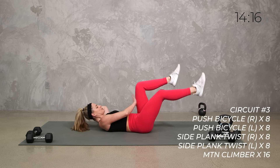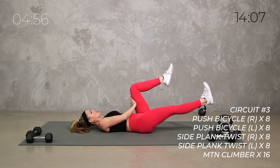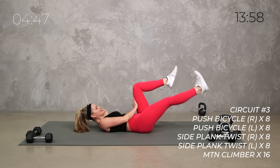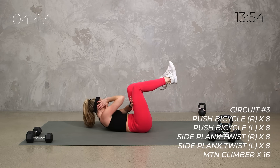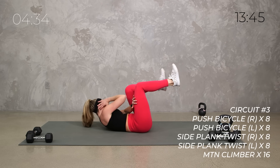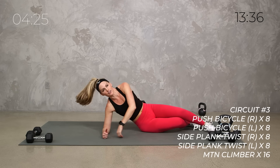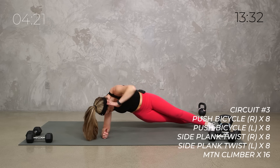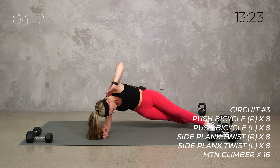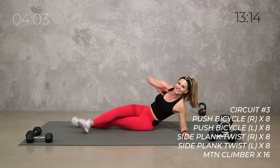Join me on the mat — core on fire, let's get it done. In three, two, set it up. You can also just do a regular bicycle without the push, or just a little cross crunch, or extend that leg out. Breathe — it's already burning. Other side. You can always just alternate your bicycles or do a regular bicycle or standing version. Get set up for that side plank — knees or toes, whatever you need. Here we go — up, twist it down, eight reps. If that's not right, you can just hold or do a standing oblique twist.